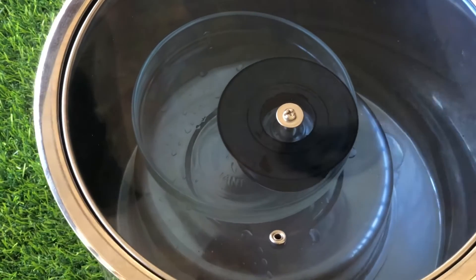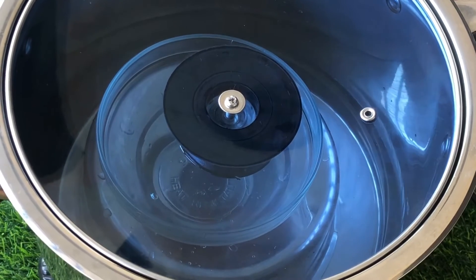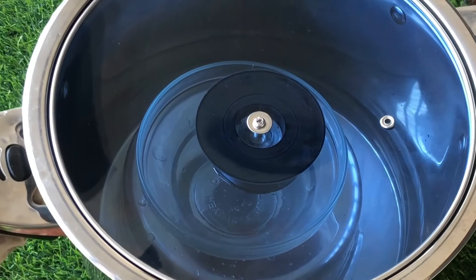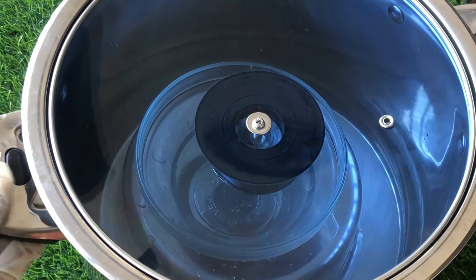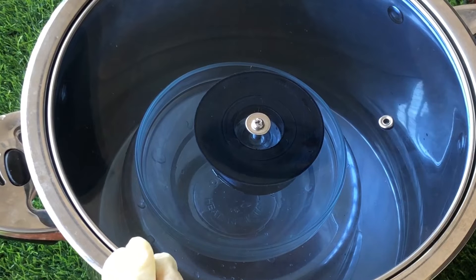After covering the pot with the inverted lid, put it on heat and boil the water. This is why it's important to use a heat-safe bowl — because as we are boiling, if you use a bowl that is not heat-safe it will be damaged in the process.